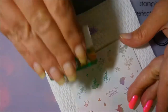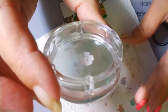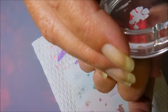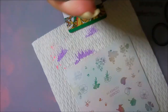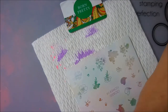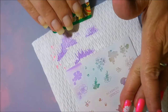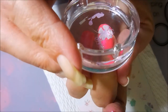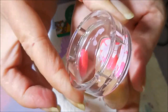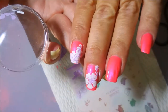I decided instead of just going with one image, I'm going to use different images from all over this plate — just play with it. I'm going to pick that one up and layer it on top of the white one. It's kind of hard to see, but you will be able to see it in my swatch photo towards the end.